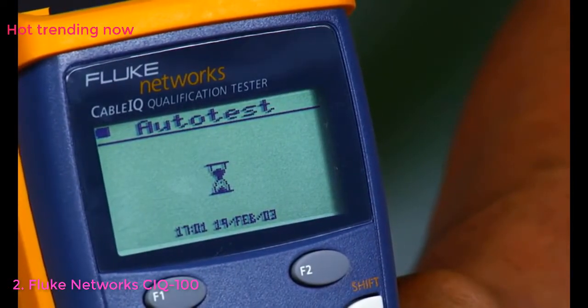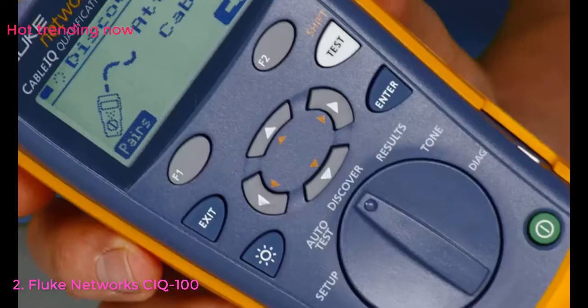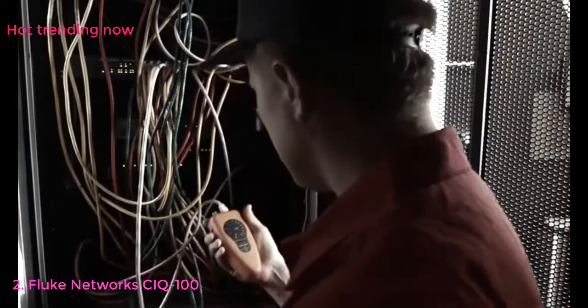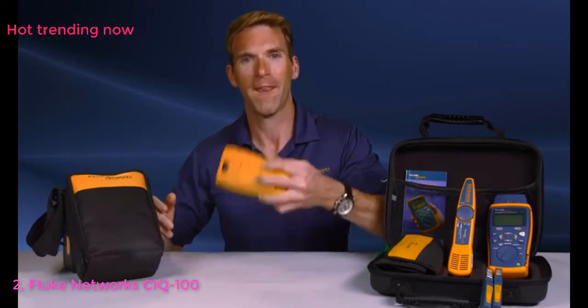Get insights into WireMap faults — seeing lengths, shorts, opens, and split pairs with distance to specific faults. Don't waste your time with other testers. Get the tool the pros use. While the others are testing, retesting, and testing again, you're the one getting the job done. Since this has the quality, reliability, and durability of a Fluke product, you know it's going to be tough. And I'm still testing.